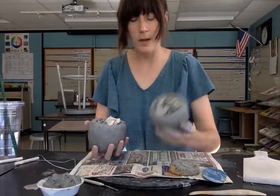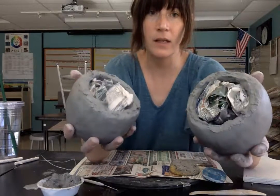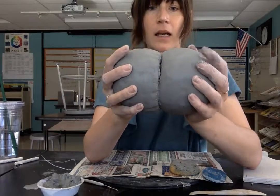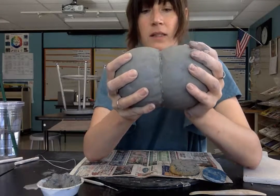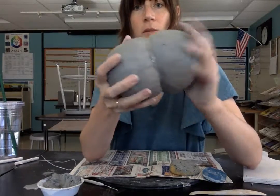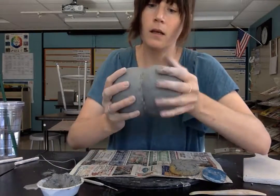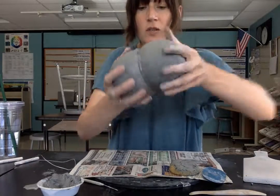So right now I have my two pinch pots — I've scored, I've slipped, and I've put in support for stability so my teapot doesn't collapse — and I'm going to squish them together. When I do that, I'm just going to wiggle them and apply gentle but firm pressure, rotating and looking around for any holes or spaces and pushing those together more.